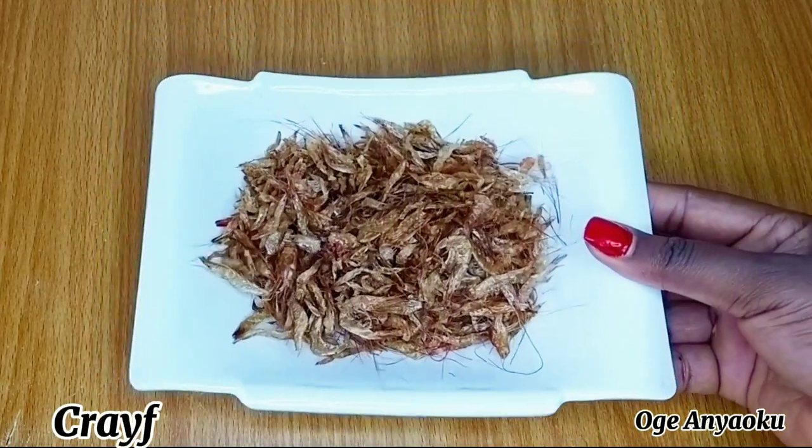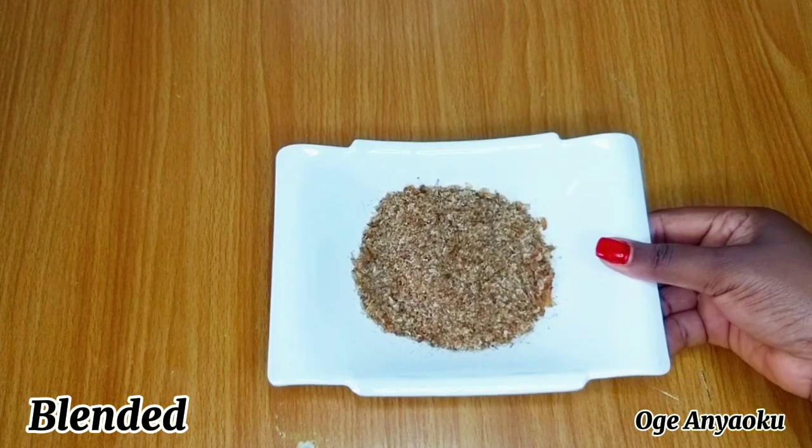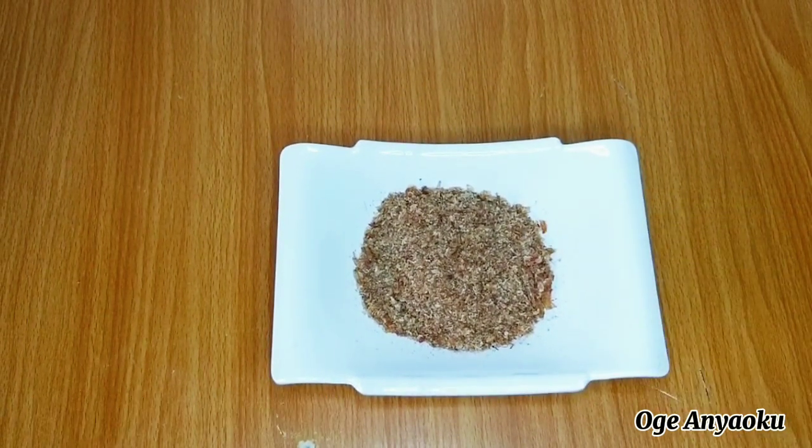Next up is crayfish. I also love to use crayfish for my soup because of the rich aroma and taste it adds. After blending my crayfish, this is what I have.